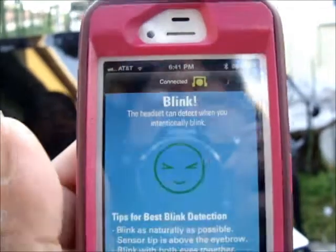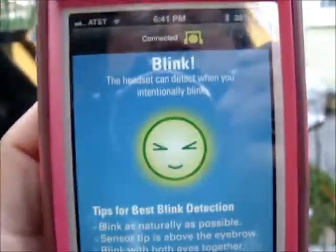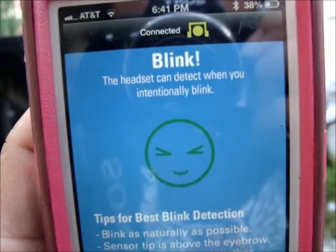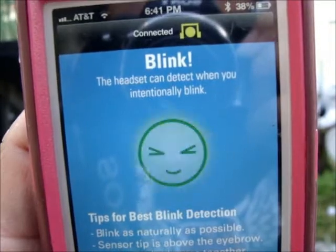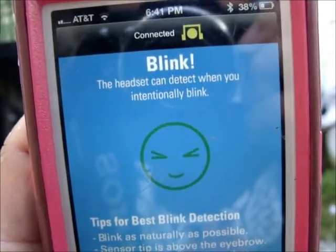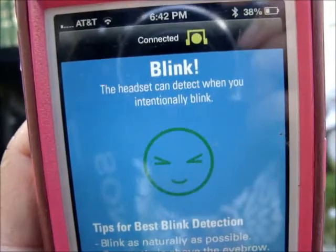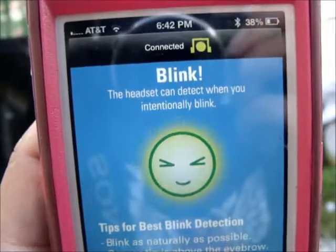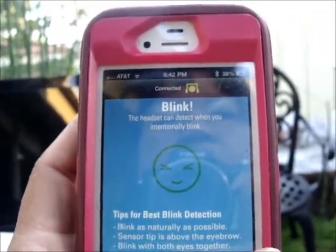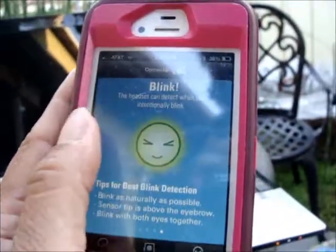Blink, blink, blink — I am going to say 'blink' when I blink so you can see if it is registering. I'm going to try not to blink for a while. Blink, blink, blink, blink — now I'll blink three times in a row. I just did two, then two more, and now I can't stop blinking. Okay, that's the end — all right.